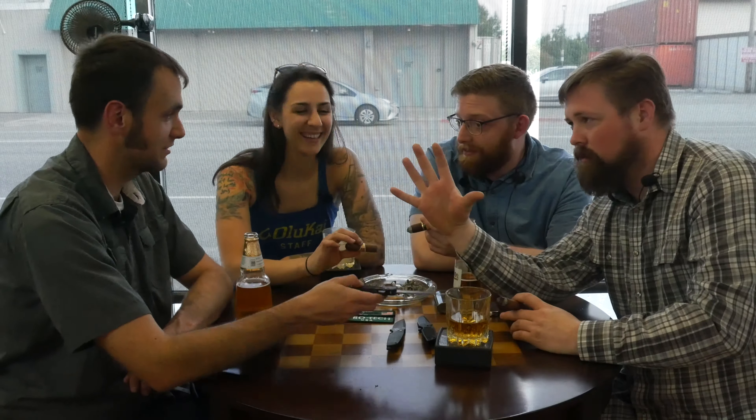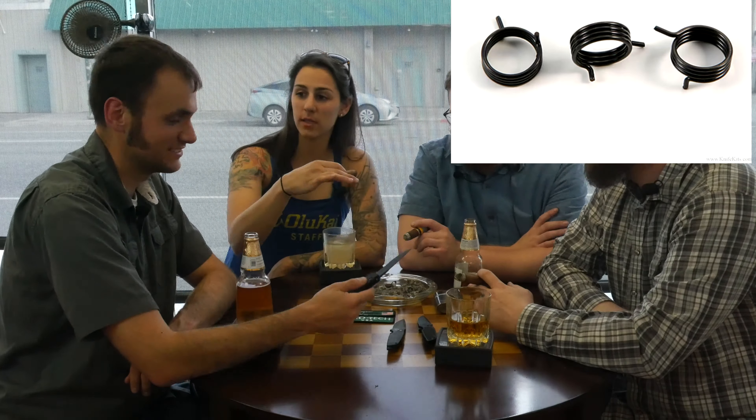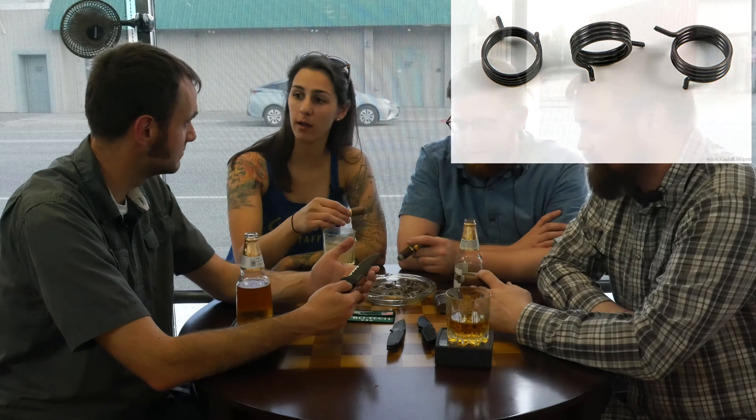Lori did show me the springs today, and you can kind of just see from the springs. They're a flat coil instead of just a circular coil — they're very cool, just different. And Dave will send us a bag of springs so we can replace them rather than sending them all the way back to California.